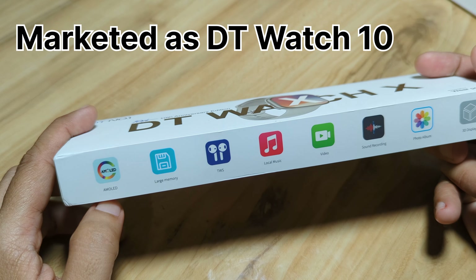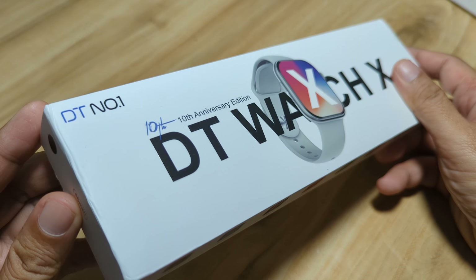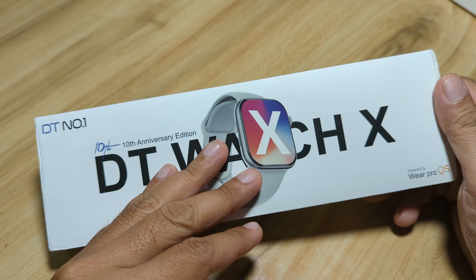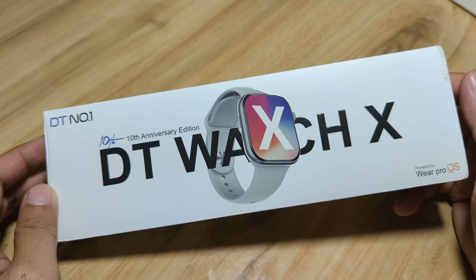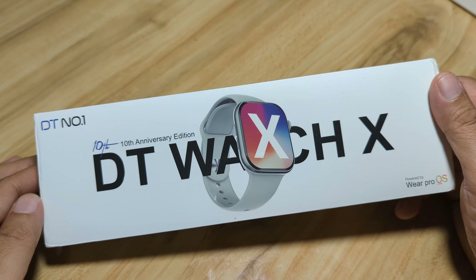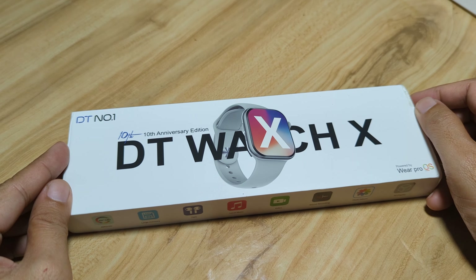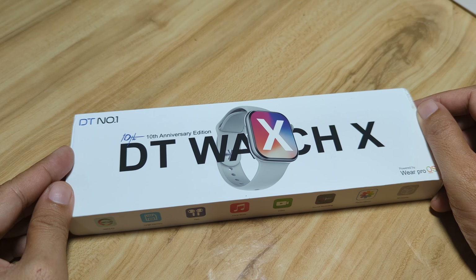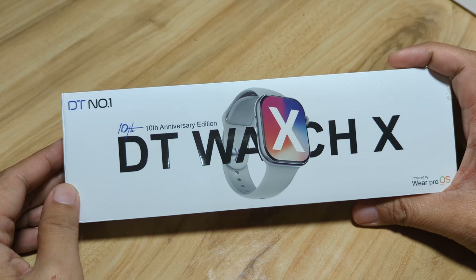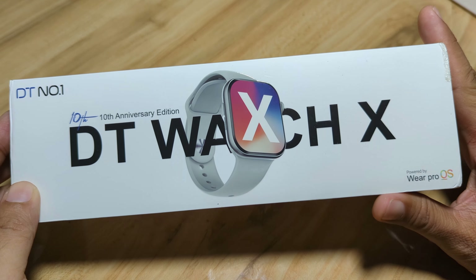We have some features on the side and we are going to explore and check those as we review this wearable. We are going to have the unboxing review of its design, specs, and UI. If you are interested to get this one and you want to know more about the DT Watch X 10th anniversary edition, drop a comment below. So let's begin and explore this latest, premium looking smartwatch from DT Number 1 — the DT Watch X.